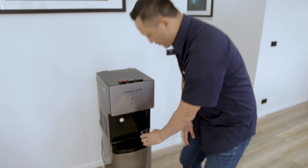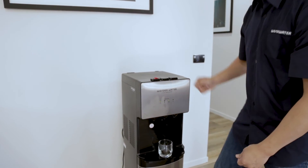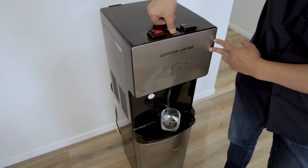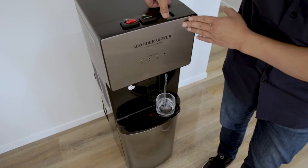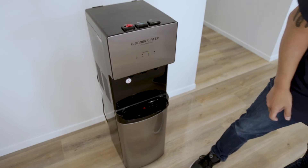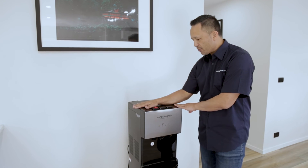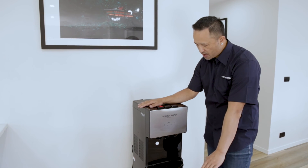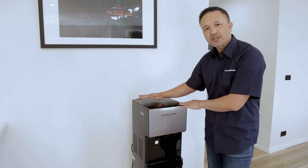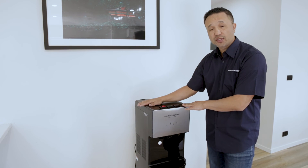I'm going to do the ambient water under the middle nozzle — pushing down. Lastly, I'm going to dispense the cold water. Very, very important: what we recommend is before you start drinking the water — hot, ambient, and cold — you run five cups through each nozzle. That will clean all the pipes in the system and make it nice and ready for you to use and drink.